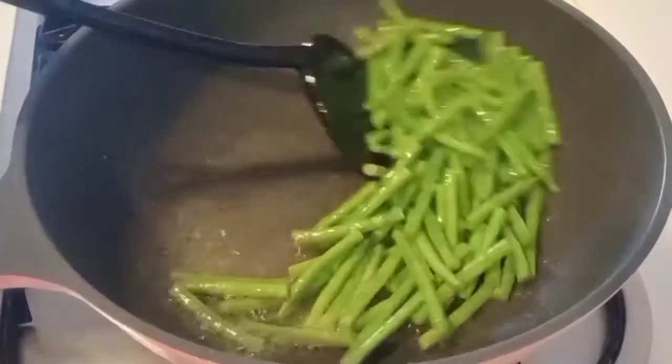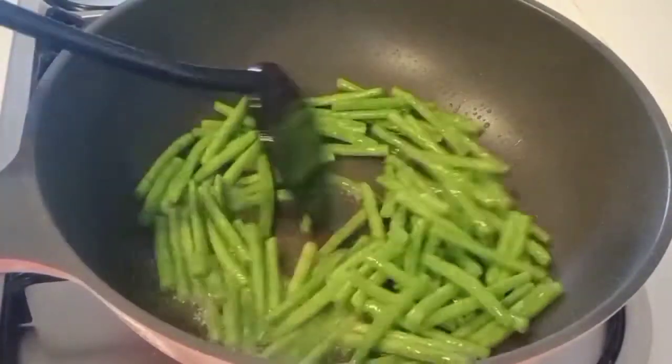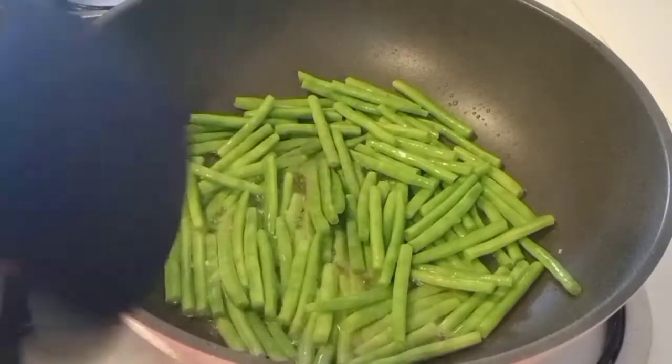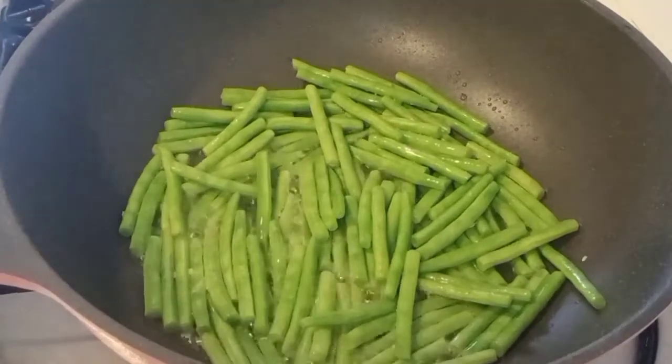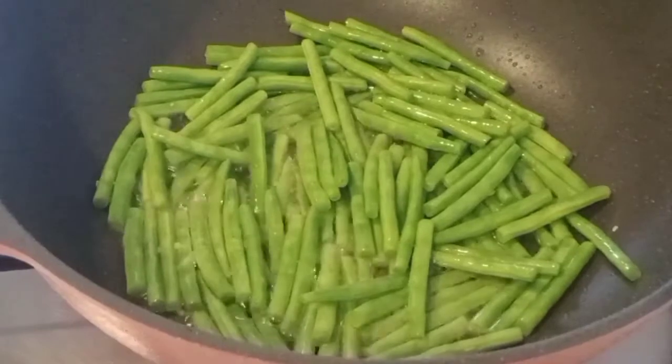I want to put in a little bit. I'm going to boil it until I get it. I put the fire on low.